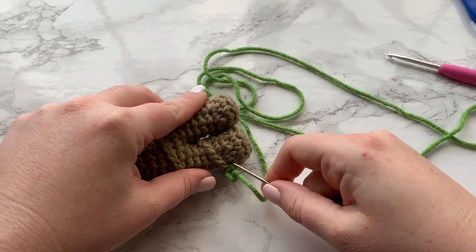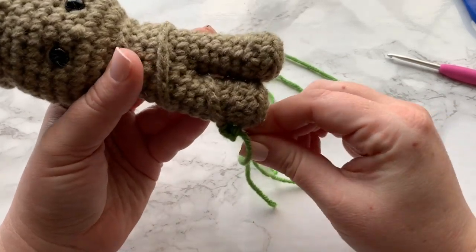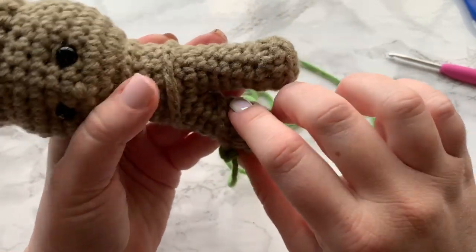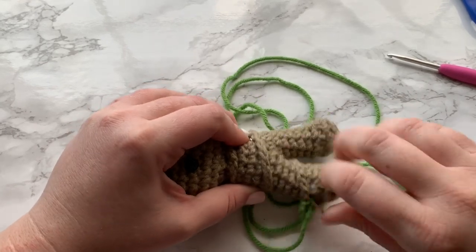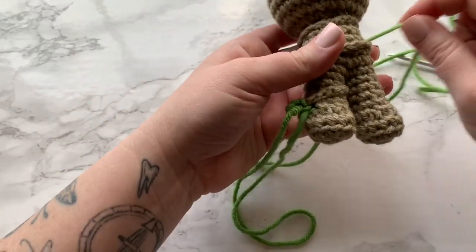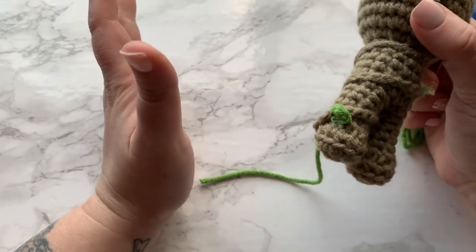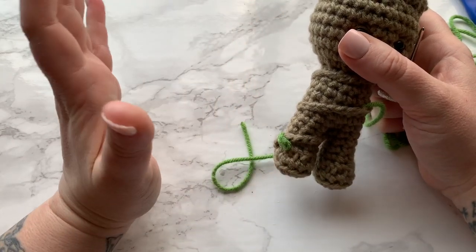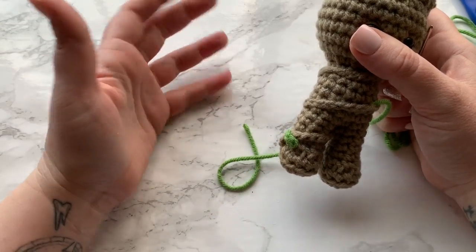I insert my needle back into the work and come up through somewhere in the torso area to attach another leaf, then just pull the yarn tight and you'll see that creates your little leaf. If that is too frustrating or too much work, please go ahead and create a process that works for you.